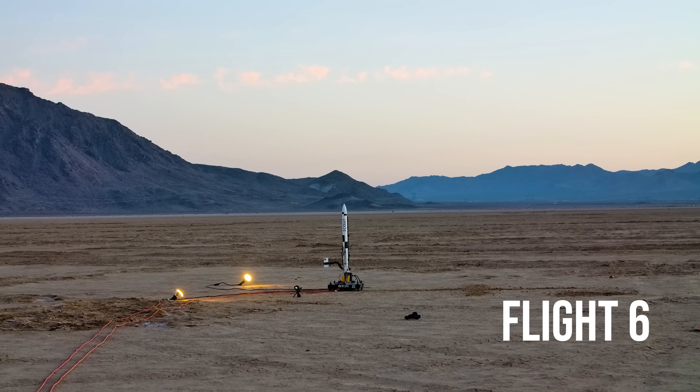Sometimes it's worth digging deep into this stuff and spending a long time to find exactly what the bug is, and sometimes you've been working on the same rocket for six months and you're ready to move on. In the spirit of that, I said screw it — I multiplied the control gains by two and went out to the launch site to try again.